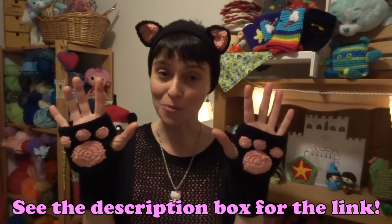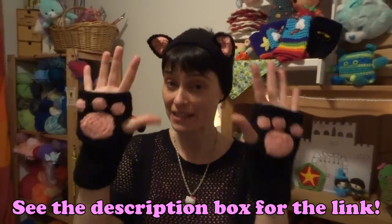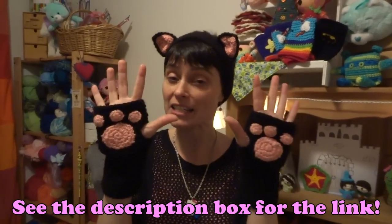If you haven't already watched the superhero gauntlet tutorial, you have to watch that one first because that's what these are based on. There is a slight change that I will talk about, but this is primarily about how to make the paw prints for your little kitty cat fingerless gloves. So without further ado, let's head to the table and make ourselves a cute little purring pair of gloves to match our ears!